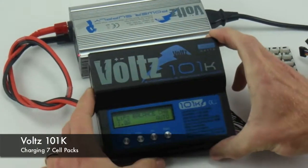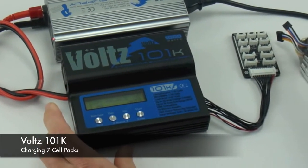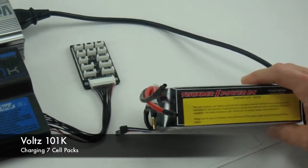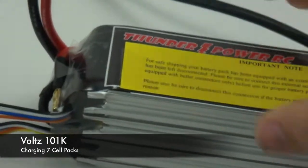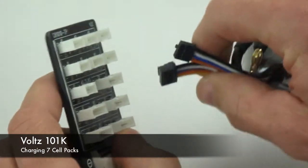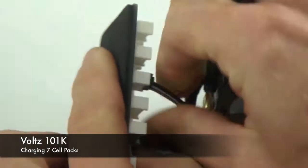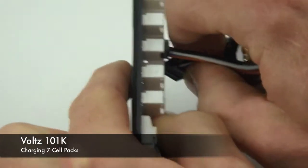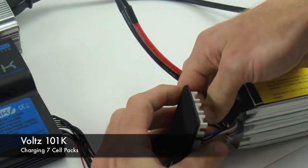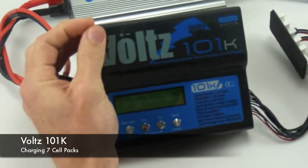This is the Volts 101 charger. We're just going to show the capabilities to charge a 7S pack. This is a brand new Thunder Power 7S pack. We don't have any leads on it yet, but I'm basically just going to show you that we can plug this in the balancing board for the 101 and show you that it comes up as a 7S pack.